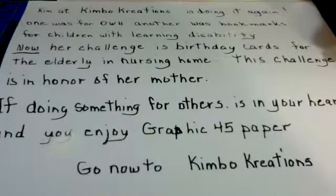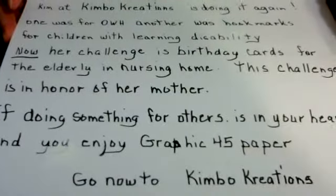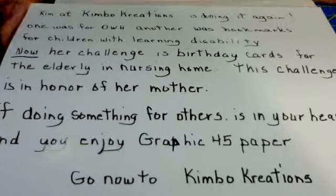If you are so inclined, my friends, to join a challenge and do a little something that would be sweet and make someone happy, then head over to Kimbo Creations right now. Run over there, have a good time, and good luck! Bye-bye for now.